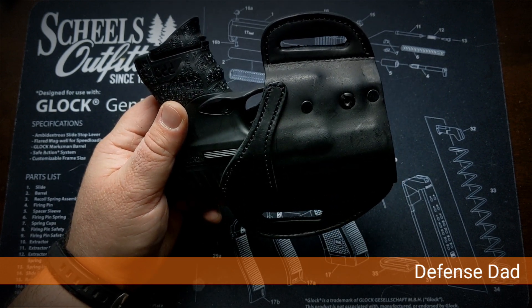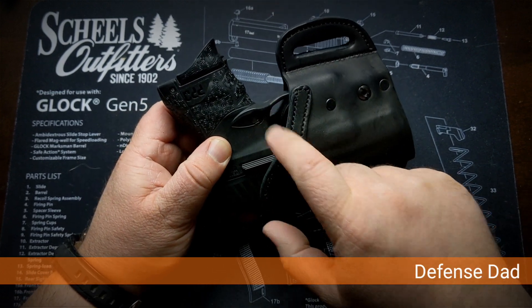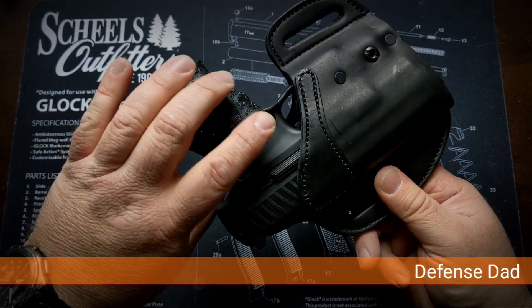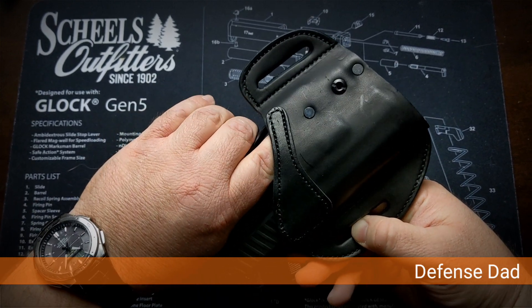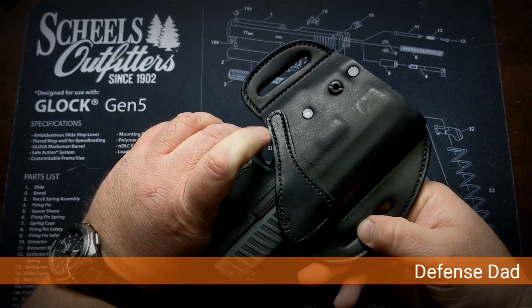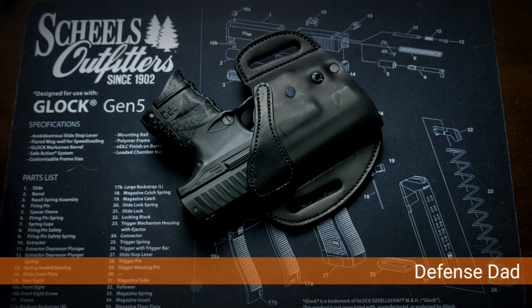I don't know if I'm going to keep this one. I might try it for a week or so, but I would much prefer that area be covered. It takes some work to draw, but if you're in a hurry and you go in fast, I've got my finger on the trigger and I can pull it — and it's supposed to be holstered.